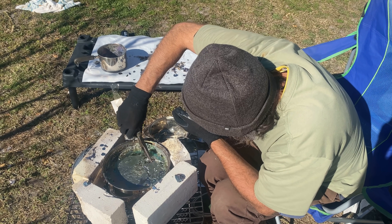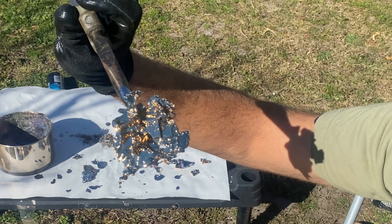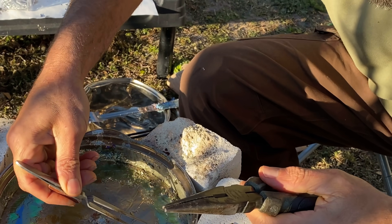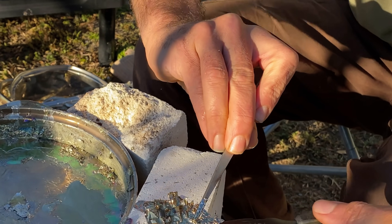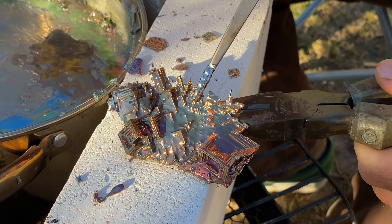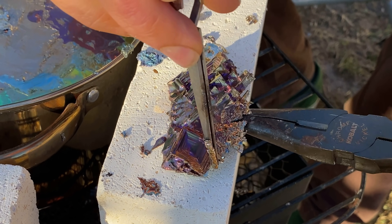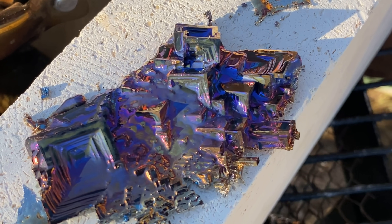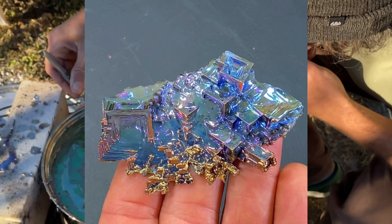Okay, here we go. That's cool — look at that. I'm just going to tilt it up just a hair, switch it around. The color change is epic. This is going to be a good batch here — we're ready for another one. Going from pink to purple. Look at the blue on that one.